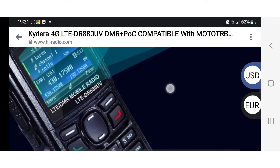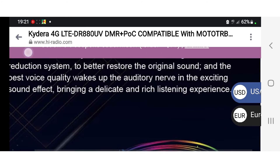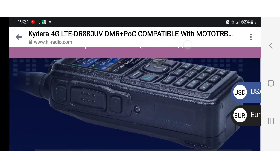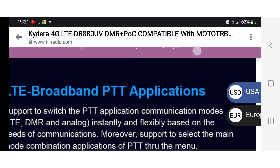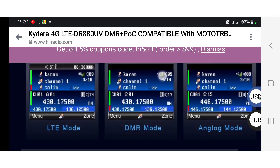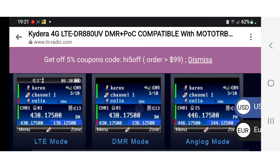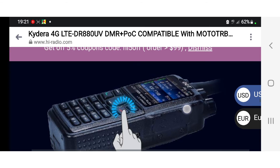It looks very similar to the 880 UV, which is under £200 in the UK, but I think they've come up with a very nice design here and it's good quality. You get a spare battery, and the charger will actually charge two batteries at the same time. You've got the light mode, the DMR mode, and the analog mode — check out these screens.